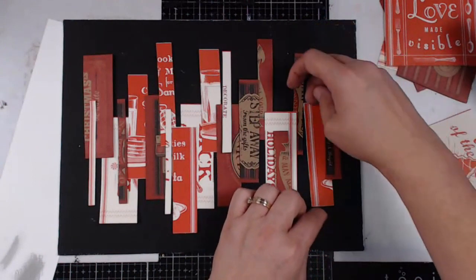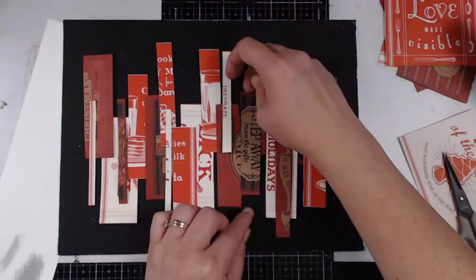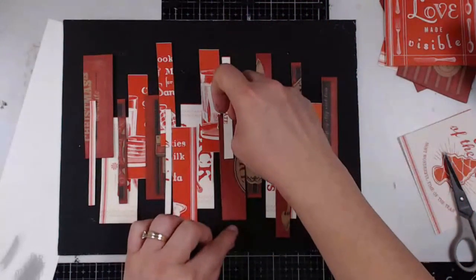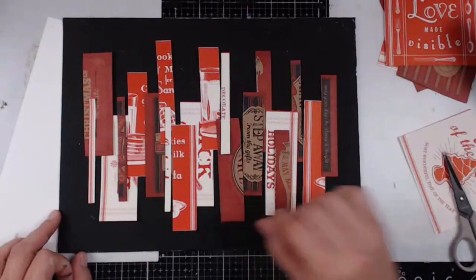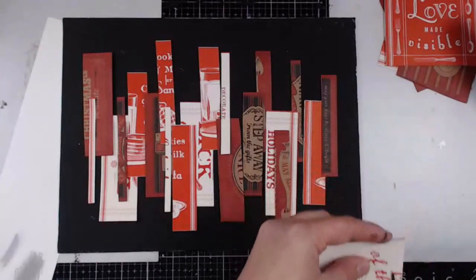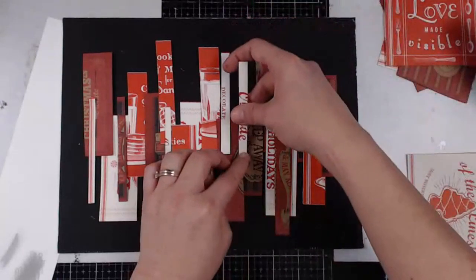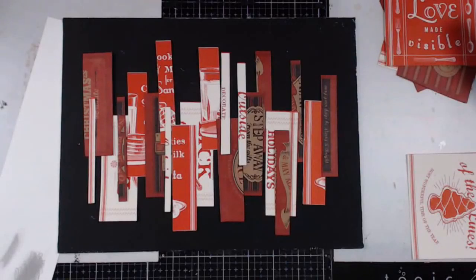I'm going to push some of these together a little bit more — not have so much activity on top. I need a little bit more over here. Yep, this is the way I want it.